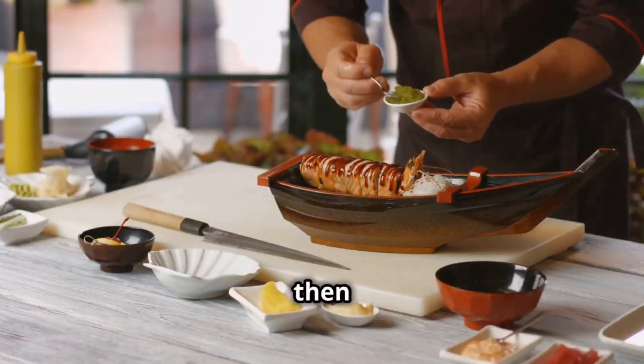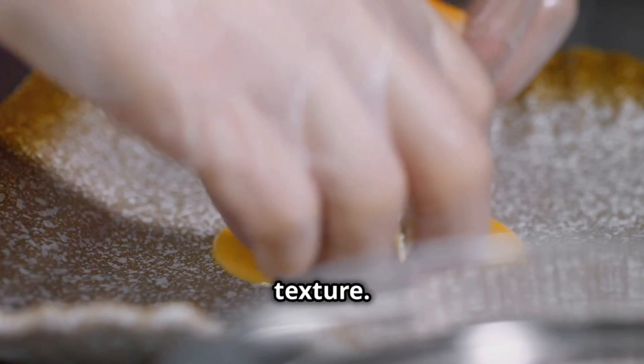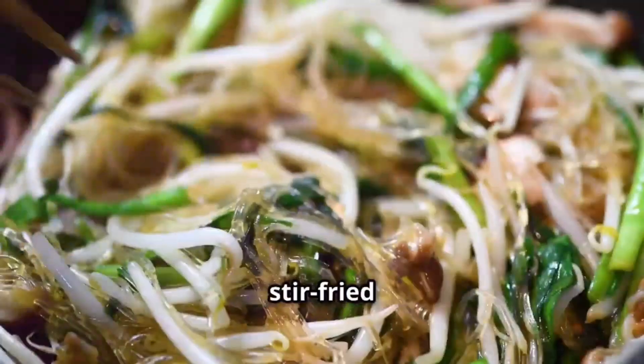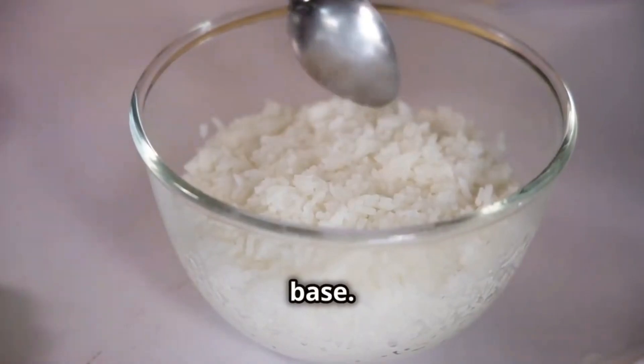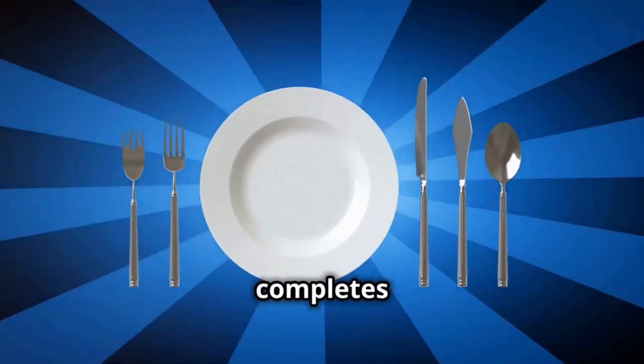The toppings are then cooked separately — each ingredient is treated with care to ensure optimal flavor and texture. Thinly sliced meats are quickly seared or simmered in flavorful sauces. Vegetables are blanched or stir-fried to retain their vibrant colors and crispness. Finally, the assembly: a generous portion of rice forms the base, toppings are artfully arranged on top, and a final drizzle of sauce completes the masterpiece.